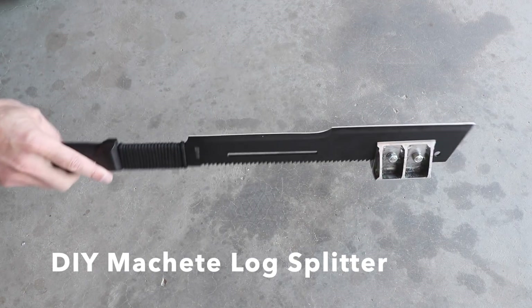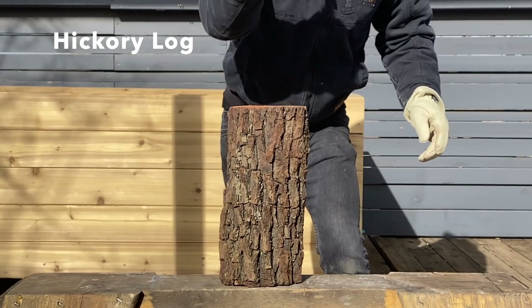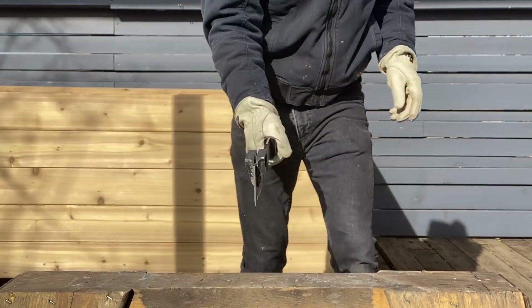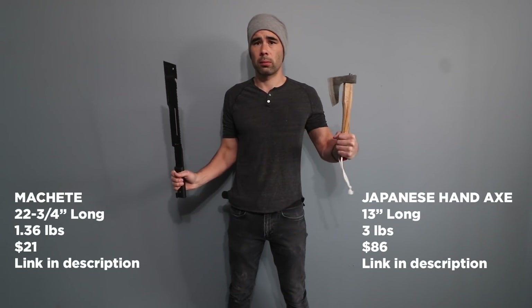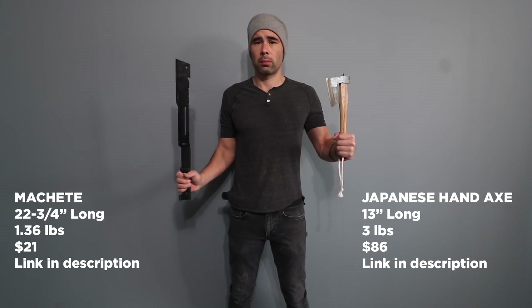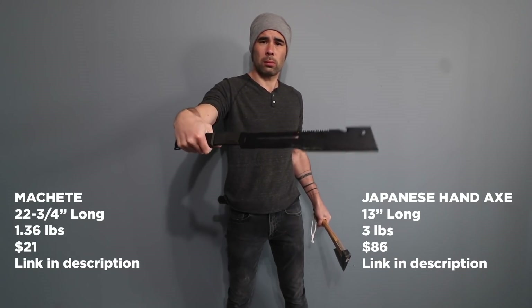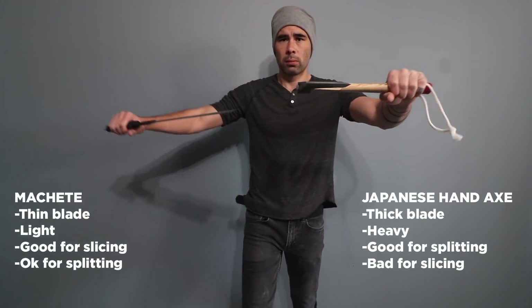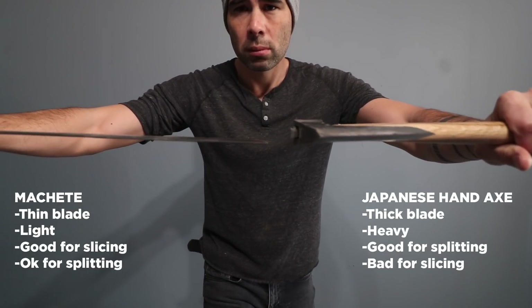Today we're going to make a log splitting attachment for a machete so that I no longer need a hatchet. Machetes and hatchets are both great tools used for different reasons. I use a machete for clearing brush and occasionally taking the top off a coconut, and mainly use a hatchet for splitting firewood. I want to combine the wood splitting of the thick bladed axe with the slicing capabilities of the machete.